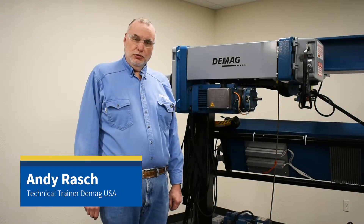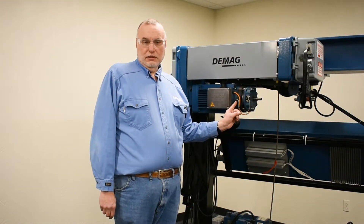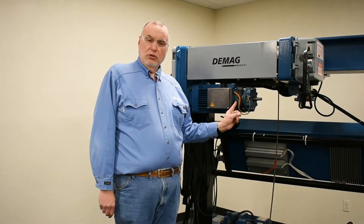Hello, I'm Andy Grash, the technical trainer for DMAG Cranes and Components. In this video, I want to talk to you about the internal encoder found on the lifting motor for the DR Pro Hoist.